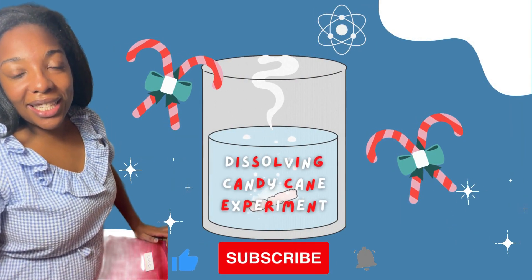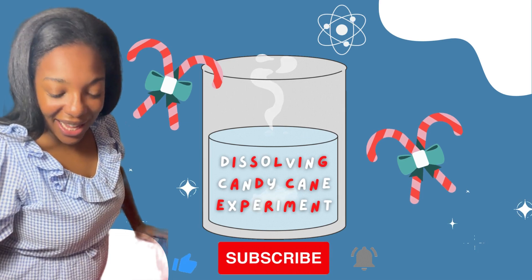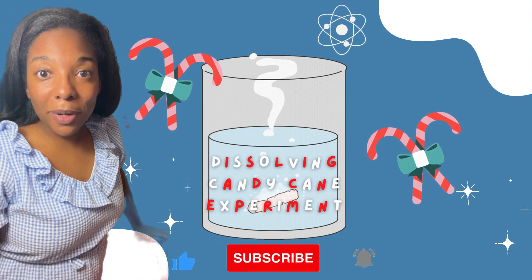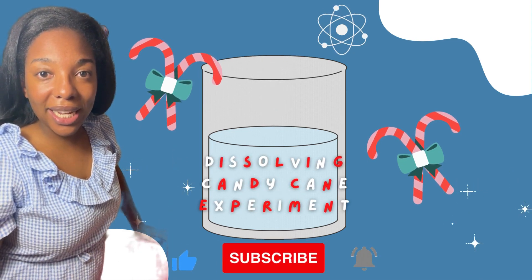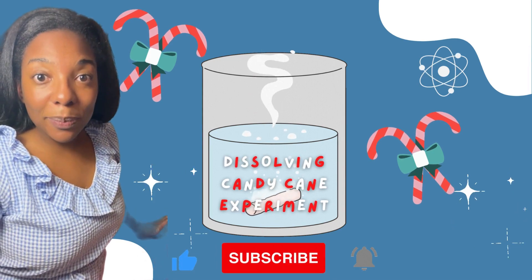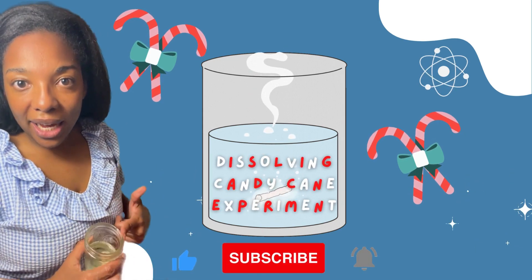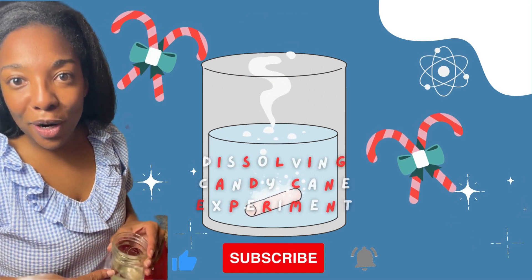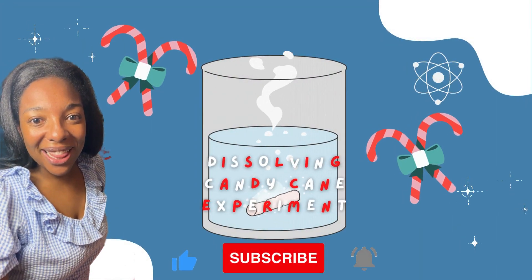Chef Kids, I hope you enjoyed this science experiment this month. Make sure to follow us on Instagram and please post pictures of your experiment. Hashtag: I'm a Chef Kid. You can also try this experiment with different types of candy. Remember, this holiday season, instead of eating the candy, we're going to experiment with it. See you guys next month!